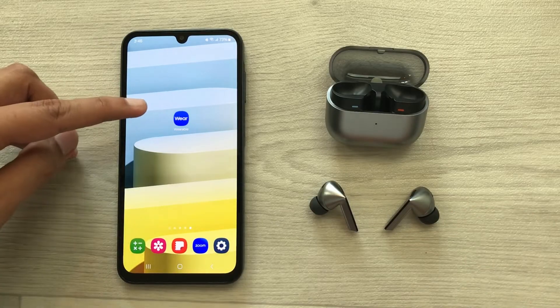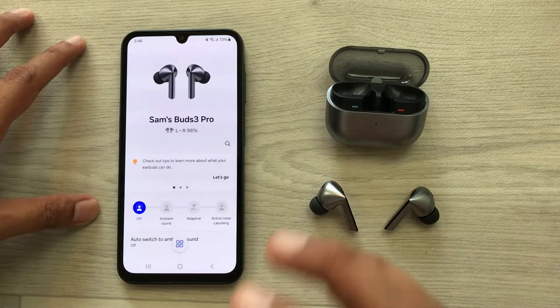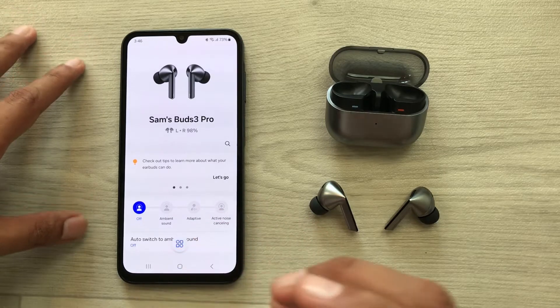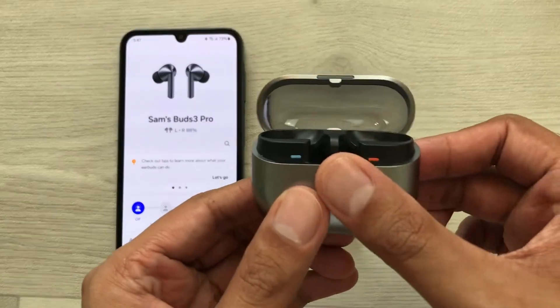In the first step, you have to open the Galaxy Wearable app on your Samsung device. Here you can see the Buds 3 Pro are connected with my device. Now in the second step, you have to insert these earbuds inside the charging case.